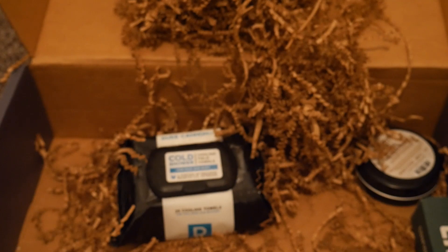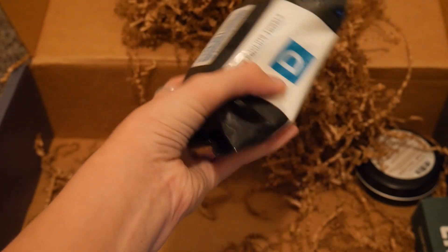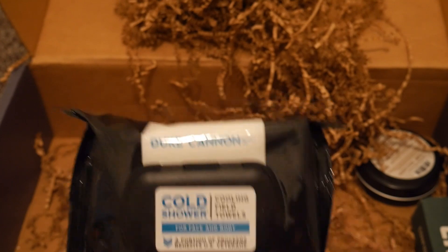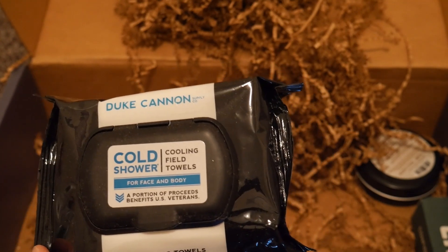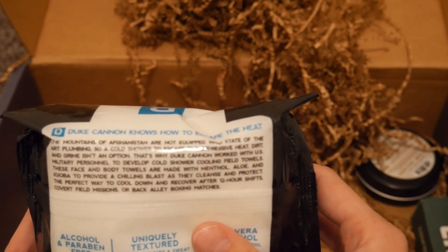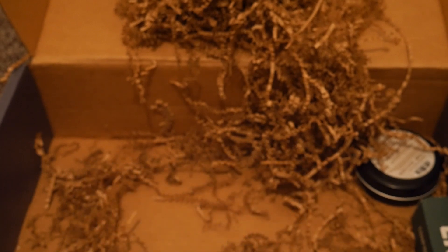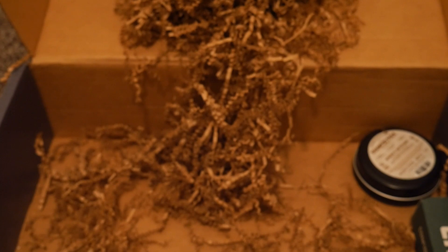The microfiber towel goes for $9.99 which is actually a really good price. The next thing is the Duke Cannon Cold Shower 25-pack. It's kind of like wet wipes that cool you down. I can't tell you how many times we would go in the field and do wet wipe showers — you kind of live off of wet wipes when you're in the field and don't have a lot of time to take showers. It says on the back it was made by veterans, which I can believe. That goes for $12.